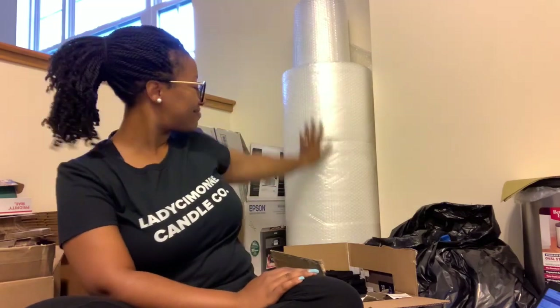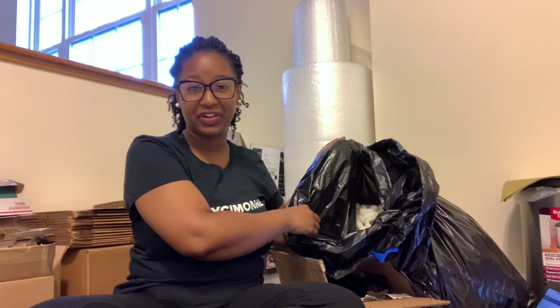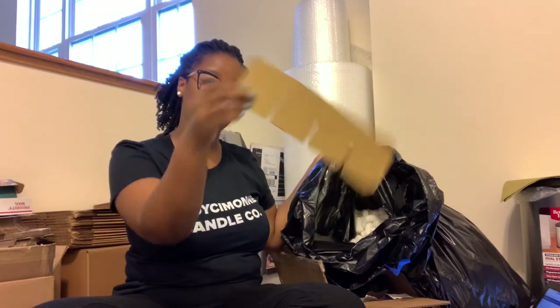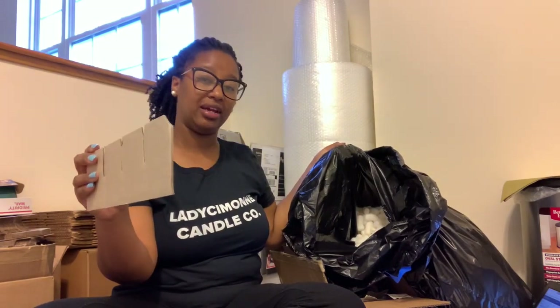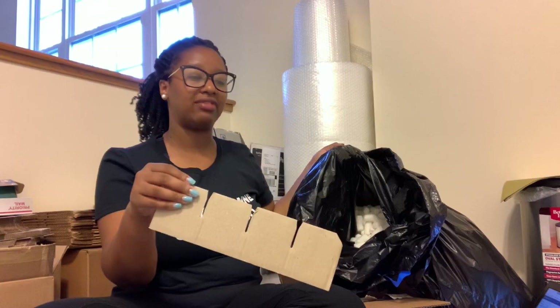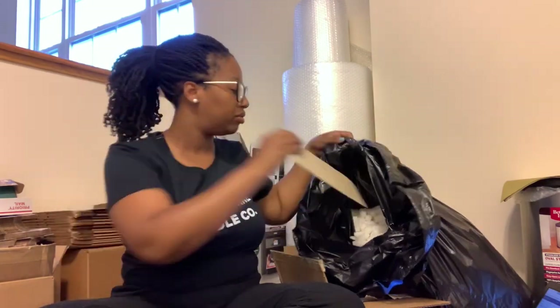Of course, my bubble wrap. And this bag right here is full of packing peanuts. Anytime I get an order from Candle Science or any other candle supplier, I save the packing peanuts. I also save the little cardboard slices that come in when Candle Science delivers my jars. I save these too because if I have several candles shipping in the big flat rate boxes, I slip these in between just to help keep things from moving so much.